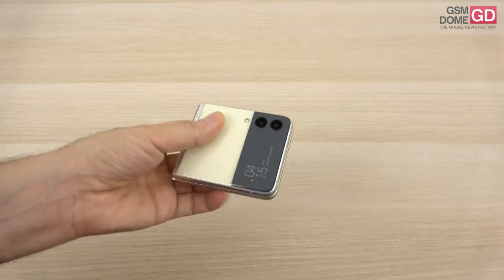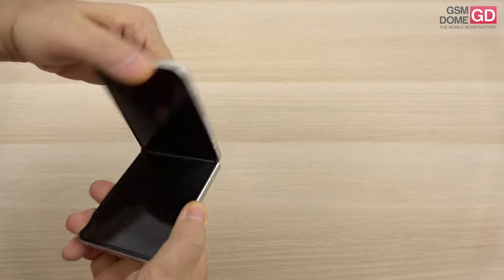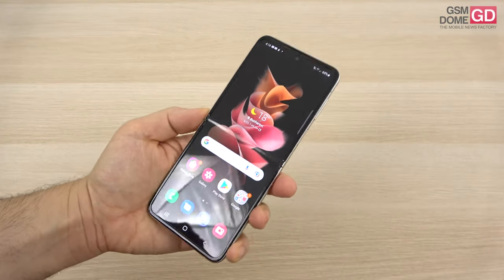It's got a dual back camera, and it comes in a cream color here, but there are quite a few other colors to choose from including black, green, violet, and a few more. Now let's talk about the design first and foremost.